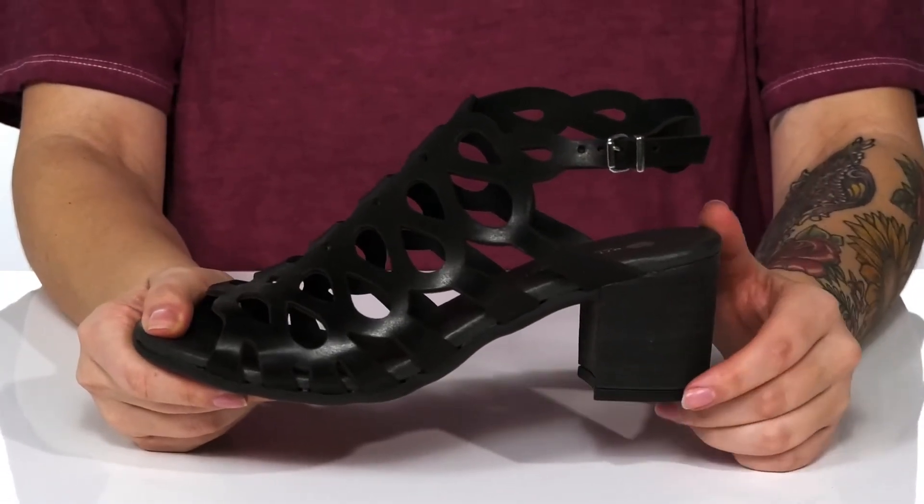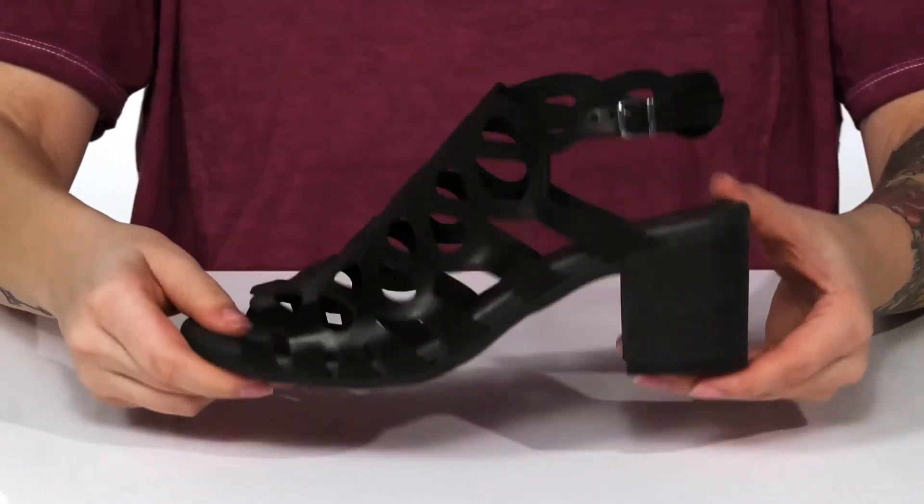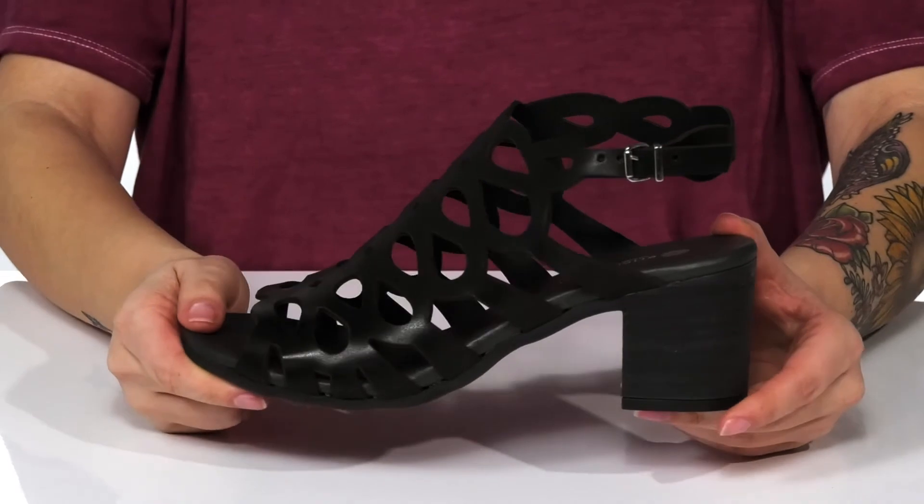At the back, there is a stacked heel that's going to boost you up around 2.5 inches. Underneath, there is a grippy outsole for traction, and I think these would look so cute paired with a skirt.